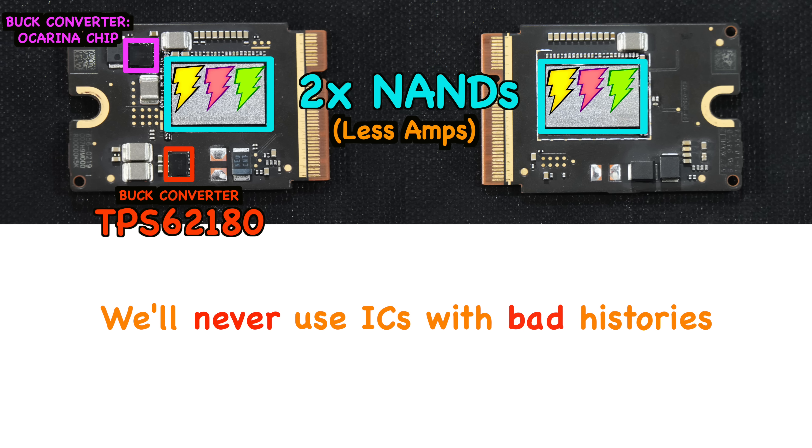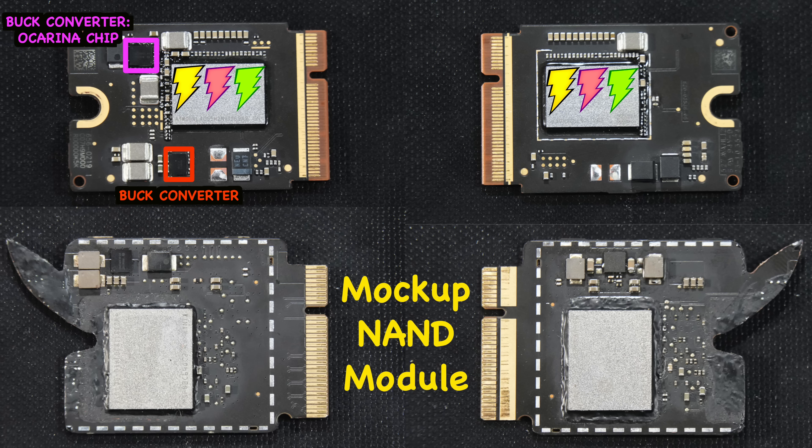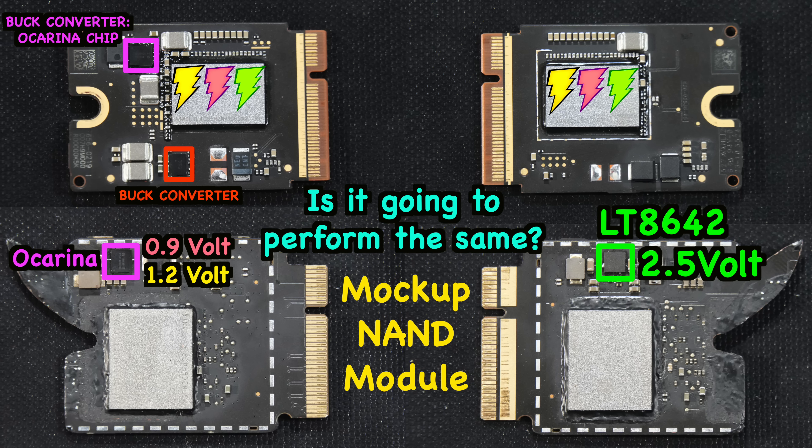If we have the chance to redesign this whole NAND module, we will never use ICs with bad histories. That led us to create this mockup NAND module. In this mockup design, we use another IC for supplying the 2.5V — most probably the LT8642 IC, which has never failed so far. The ocarina chip is still the same for providing 0.9V and 1.2V.